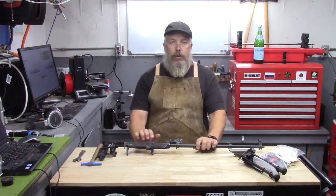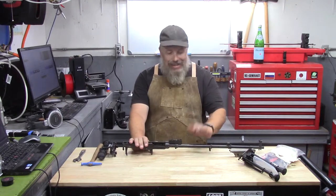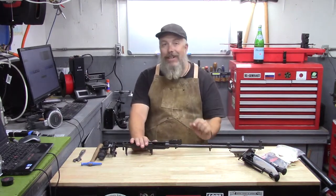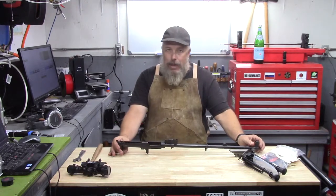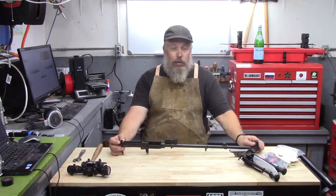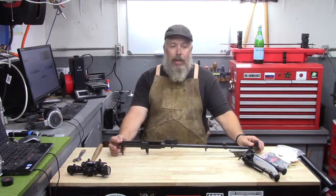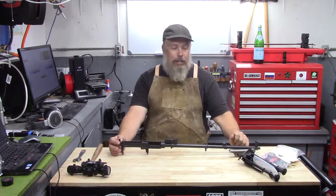Welcome to Santaroga Surplus. We're going to be doing another series of videos on SKS rifles. If you hear whining in the background, I apologize — but not really — because we just had a litter of Golden Retriever puppies and their whelping box is right behind the camera.